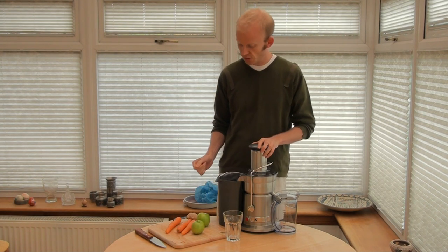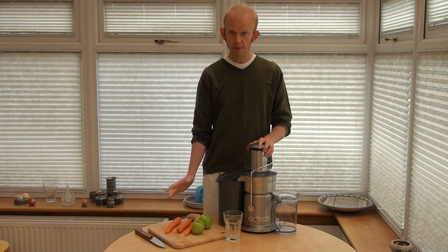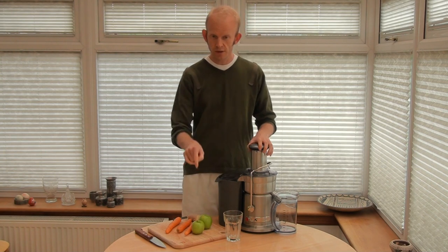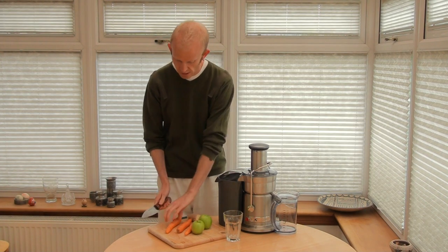Let's just make a juice. I've got a couple of apples, three carrots, and some ginger. I've not cut up anything yet, so let's just see how long it takes to actually make a juice. Check out the time on the video just now, take a note of that, and we'll just get started.